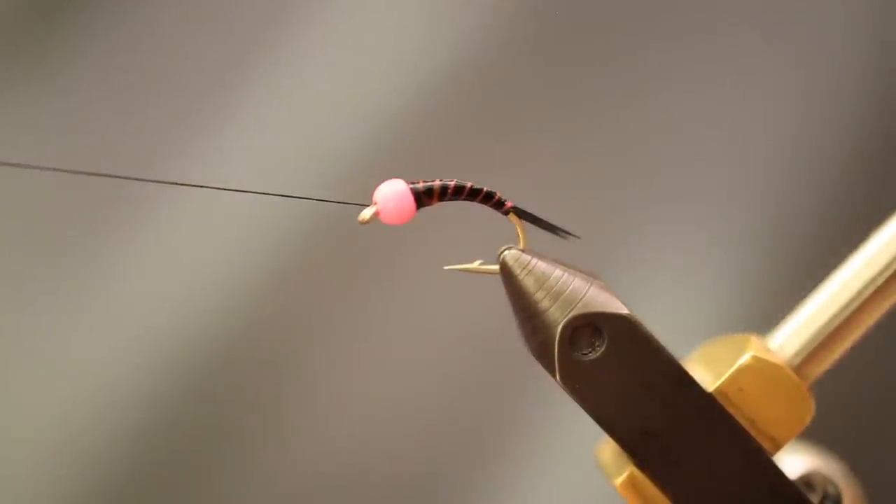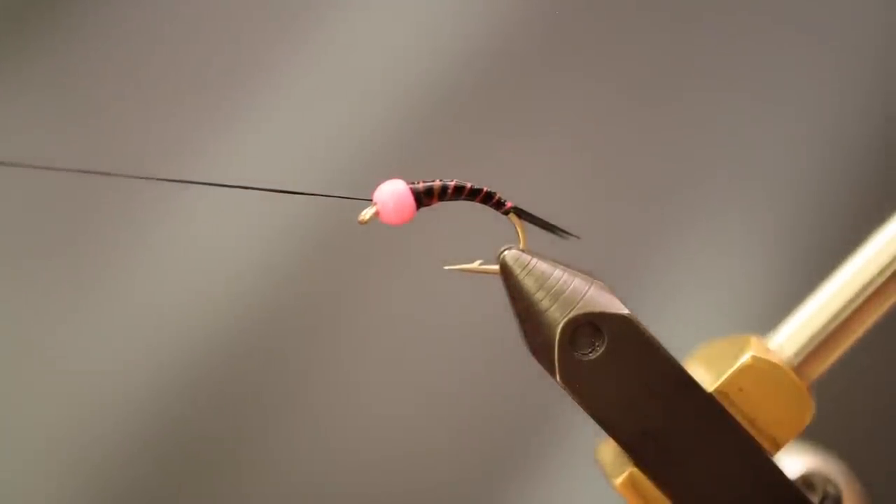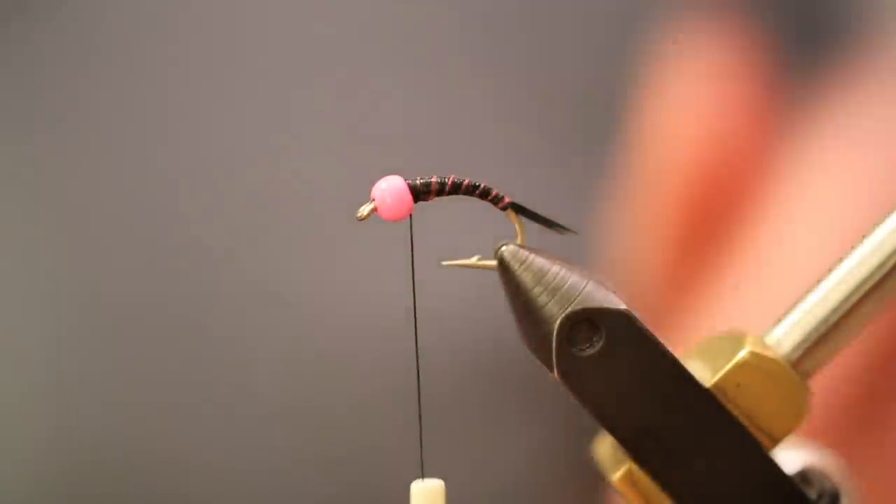This does take some time. What I usually do if I'm tying in bulk is tie up a half dozen to this point before putting the Sally Hansen's on. Clip off the thread after a couple of half hitches, line them up on a piece of foam, coat all the bodies, then go back and do the next steps in bulk.